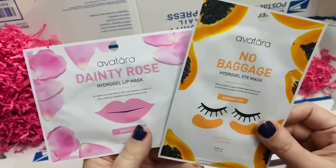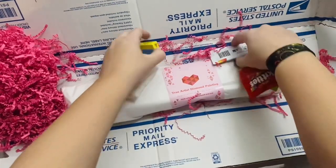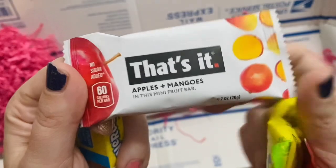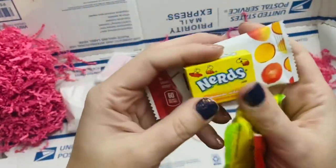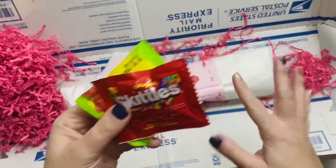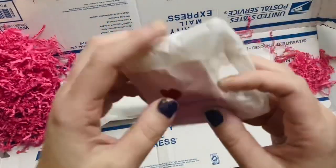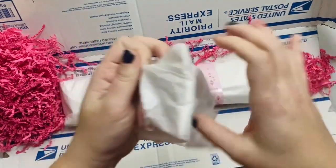There are goodies for self-care so I get to do diamond painting while also taking care of my face — yes! And candy for my sweet tooth: Nerds, Sour Patch Kids, and Skittles. Oh my gosh, this is like self-care in a box. Let's see what else is in here — a toolkit and more goodies!